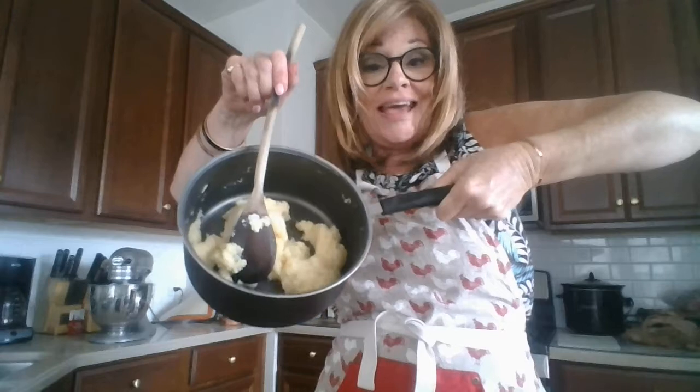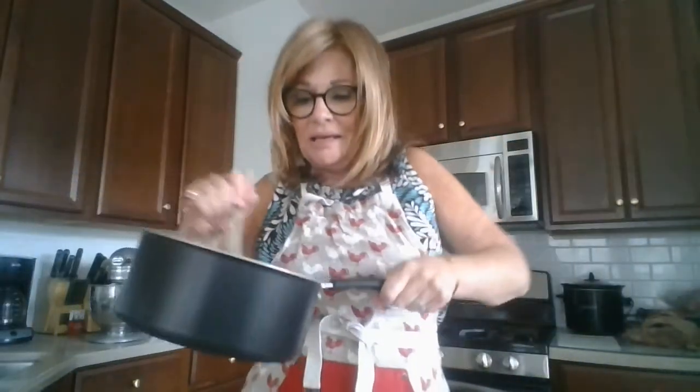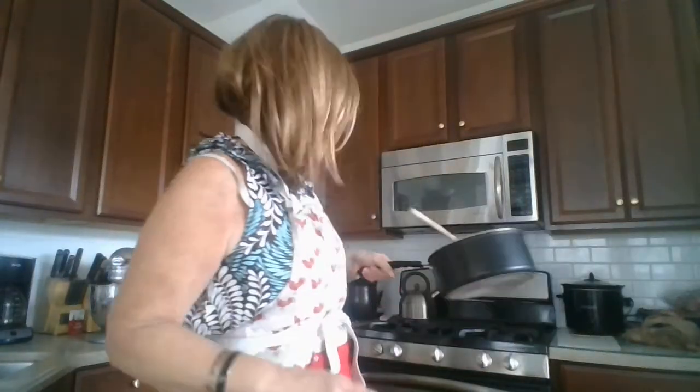We're back. Here is what the choux pastry is going to look like after you've cooked the flour into the water, milk, and butter mixture. It's dry — it's not sticking to the bottom of the pan. Now we're going to place it back on the stove and let it cool off for five to ten minutes.